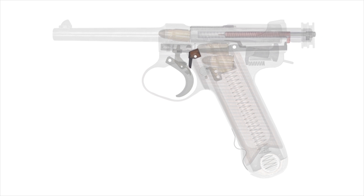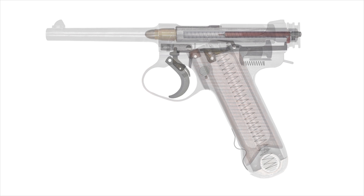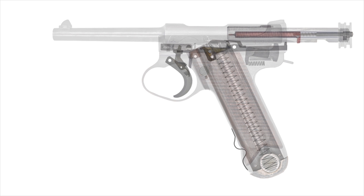All right, let's clear the rest of the rounds. Finally, when emptied, the follower will rise and block the path of the bolt. This leaves the action locked open and signals for a reload. There is no hold-open lever, so the magazine must be pulled from the pistol against the spring weight on the bolt. The action will then snap shut.